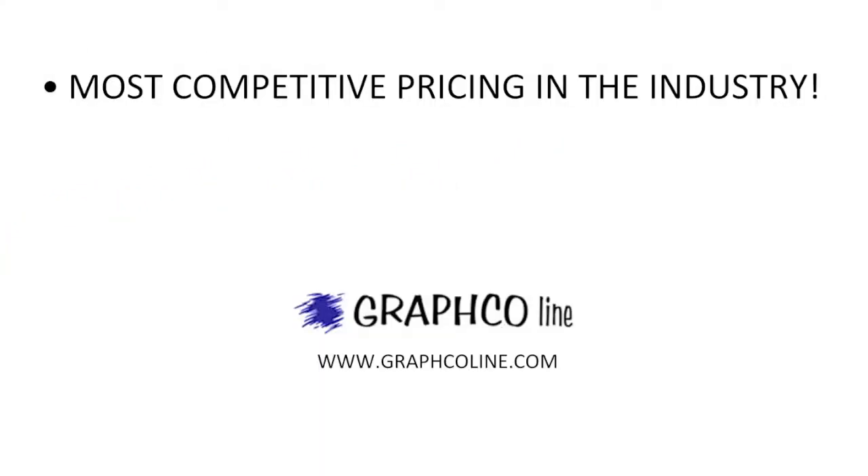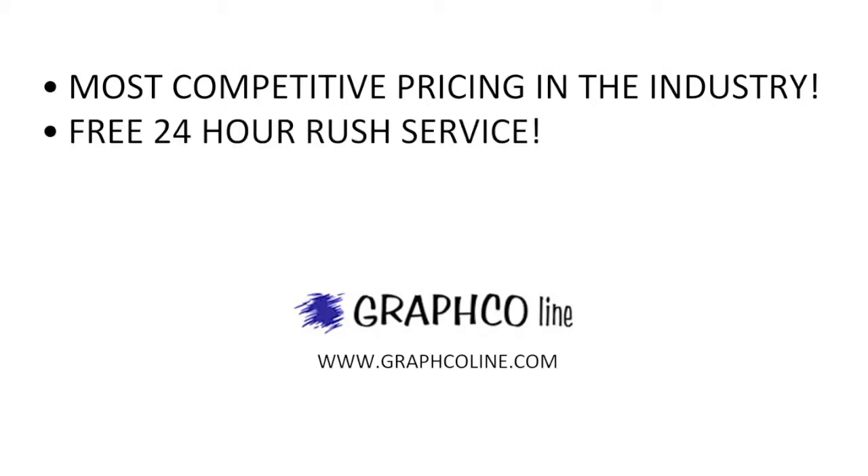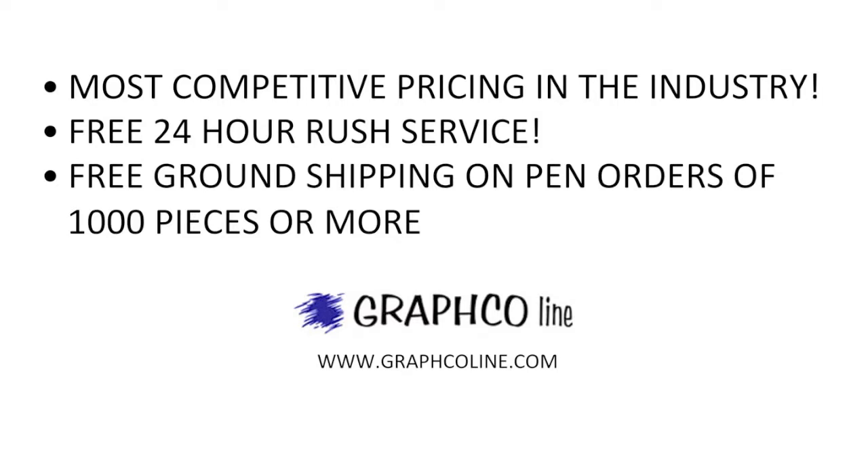Remember, along with the most competitive pricing in the industry, Graphco also offers free 24-hour rush service and free ground shipping on pen orders of a thousand pieces or more.